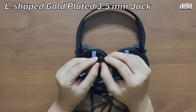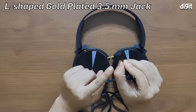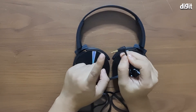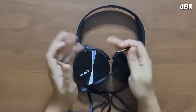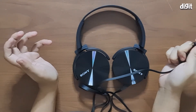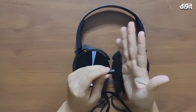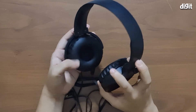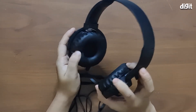The third feature is that it comes with an ergonomic L-shaped 3.5mm connector, and the connector is also gold-plated. The L-shaped connector means that you can ergonomically hold a smartphone in your hand when these headphones are connected, and it won't jab you in your palm.